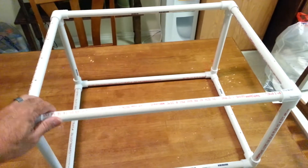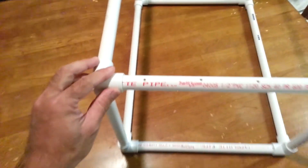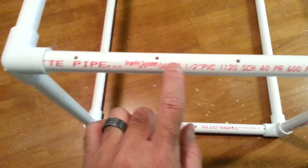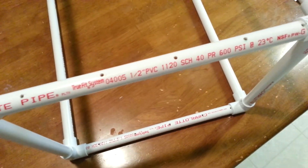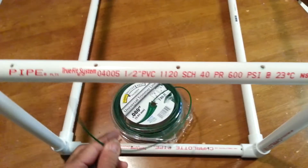Once assembled, your box should look something like this. I went ahead and pre-drilled holes here, about three inches apart, so I can loop my trim wires in here.